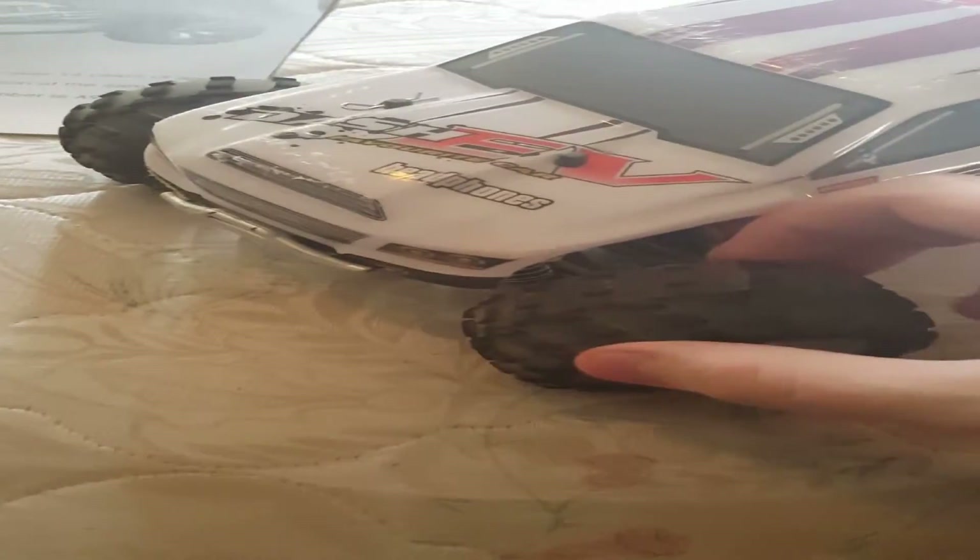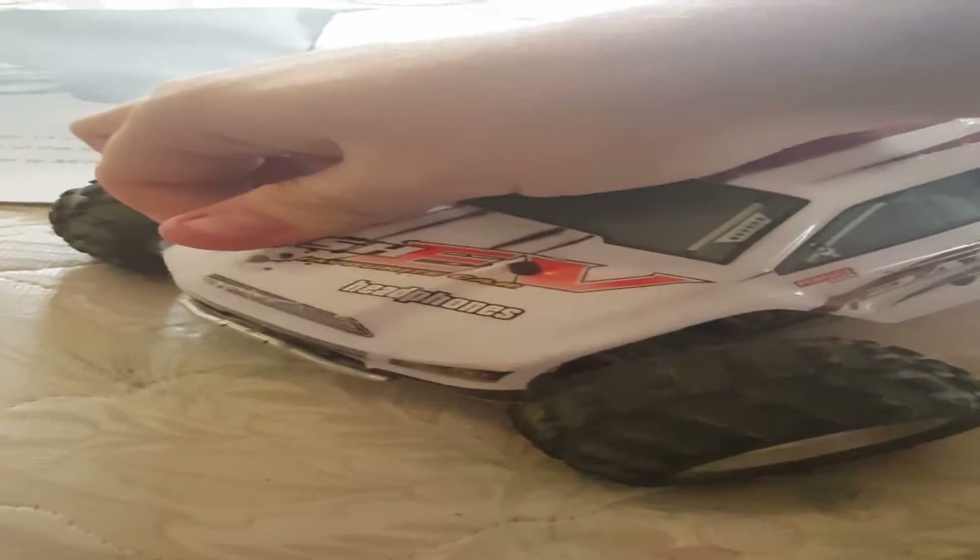Like I said, you've got your tires. I did run it out in the dirt today. It's not a car you want to hit full throttle with right away anywhere. I'll show you guys the body.